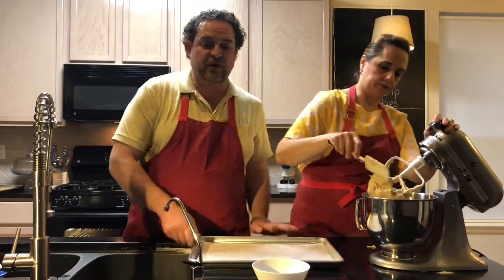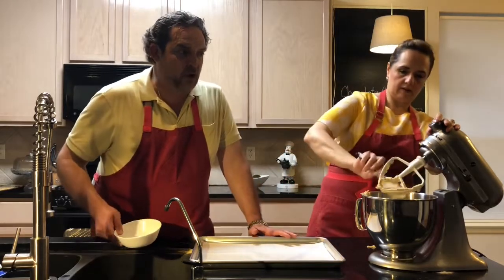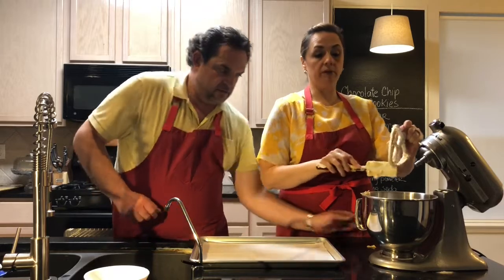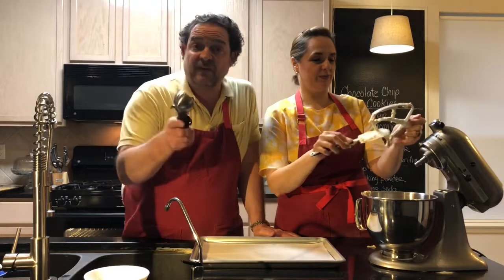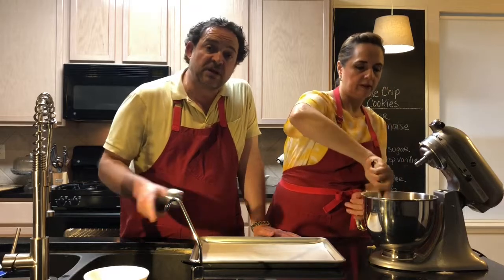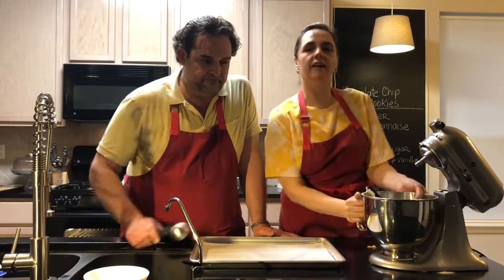You don't want your cookie to be hard, so once everything is there, just give it a good scrape and then we're gonna make our cookies. But first we have to let them rest in the fridge — that is very important. You don't want hot dough on the pan, because then it's gonna spread like a pie crust. So put these bad boys in the refrigerator for 15 minutes.